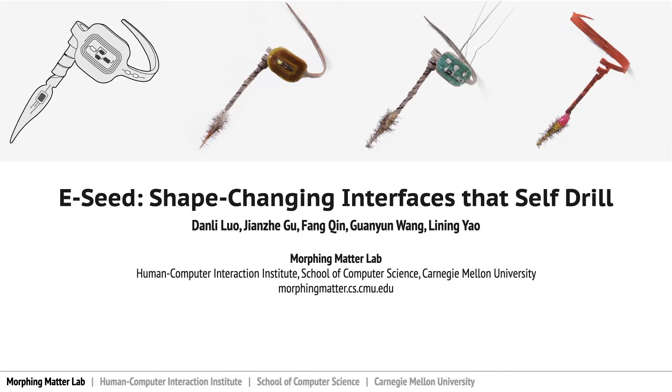Welcome to the virtual presentation of eSeed, an interactive interface that self-drills. I am Dan Lee, representing our team from the Motor Lab at Carnegie Mellon University.